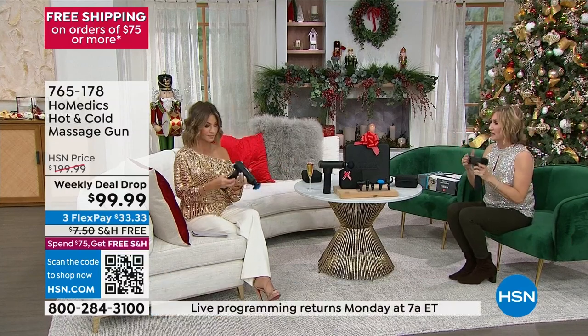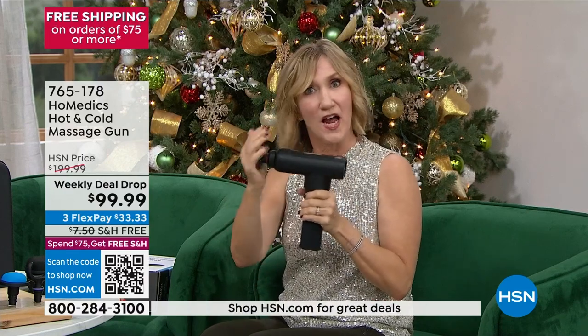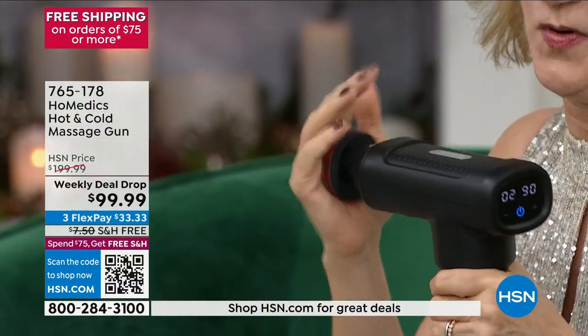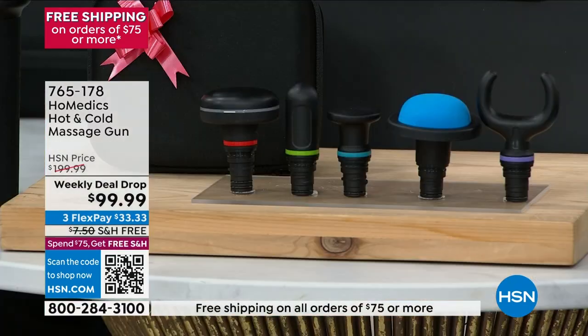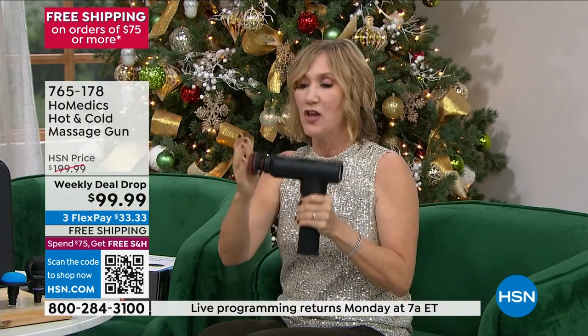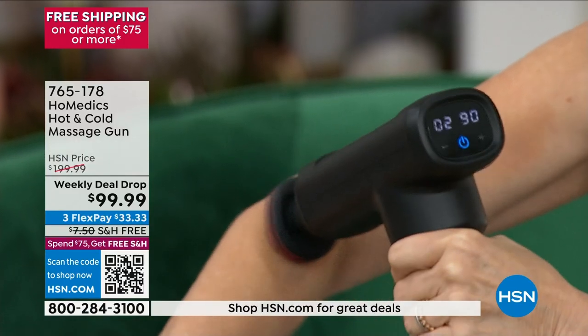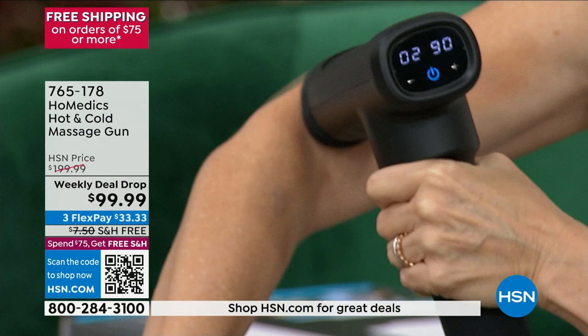There's an on/off switch that saves on battery — it won't turn on in your bag. You turn it on and immediately it starts to percuss. Why do we care about percussive massage? Because the human hand can't move that quickly — you can't mimic this with your hand. That's why percussive massagers are the thing. This gun is cordless so you're not tethered, and you've got six different attachments. Look at the power — look at how that's kneading into my muscle.